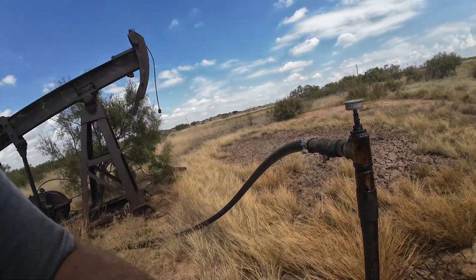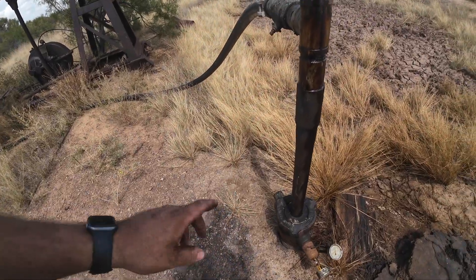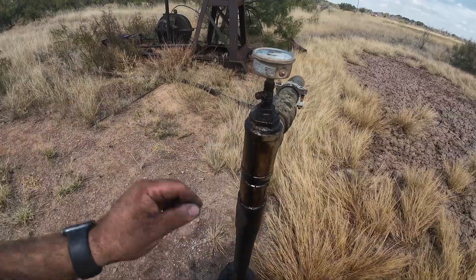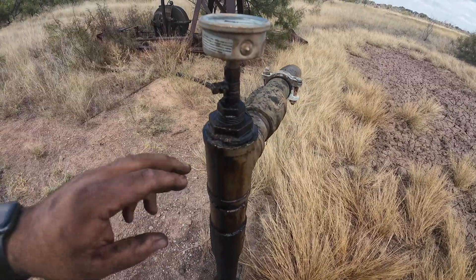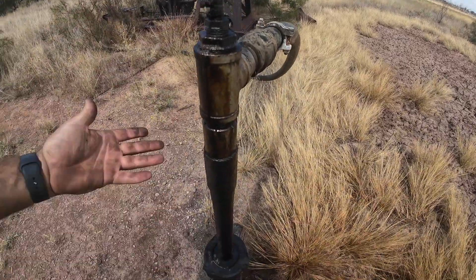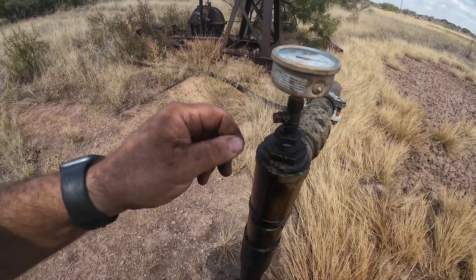I've got an H5 to do today — a mechanical integrity test on an injection well. This is another injection well; I may turn it back into a producer. It was a producer at one time. There's a unit here, and it's been a long time since I owned it.